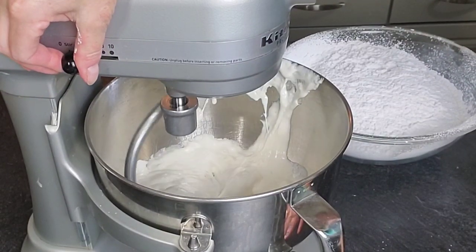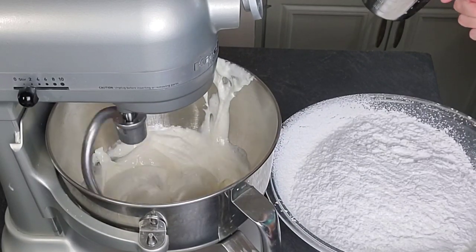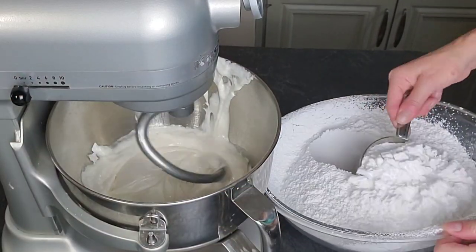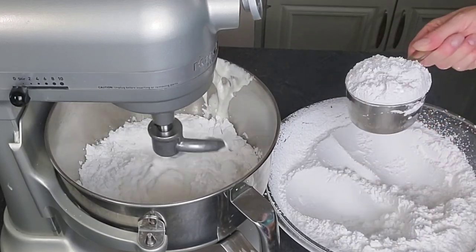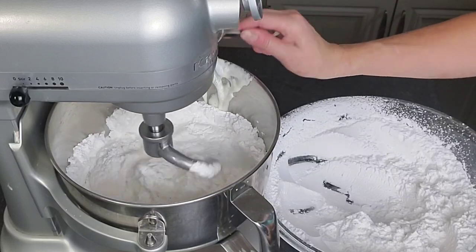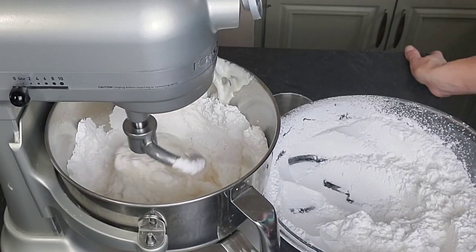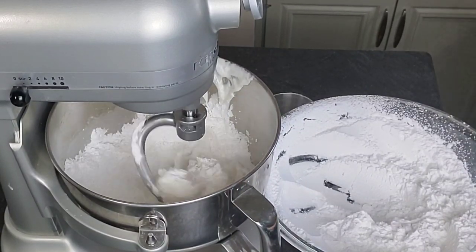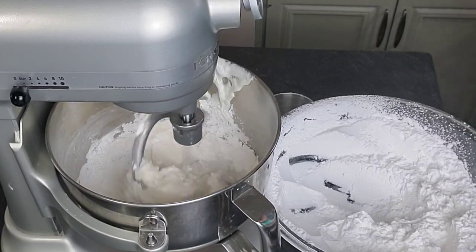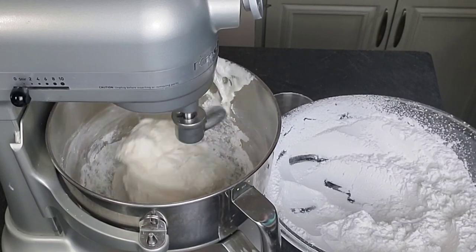Turn the mixer to about a number two or three — the low end of your medium range — just to start incorporating. I sped up the video; I actually cranked it up to about a four and then back down again. Add your powdered sugar one cup at a time until you get about half of the bag in — there are eight cups in a two-pound bag, so start with about four cups. It'll look a little chunky for a bit, but once it starts to smooth out it will start to stick to the sides and get stuck on the dough hook.